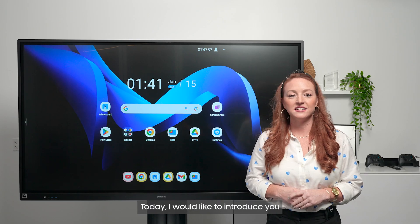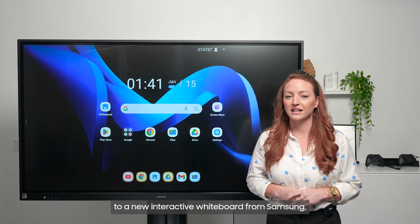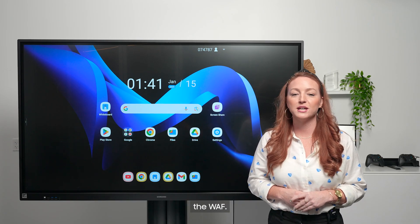Hello, everyone. Today, I'd like to introduce you to a new interactive whiteboard from Samsung, the WAF.